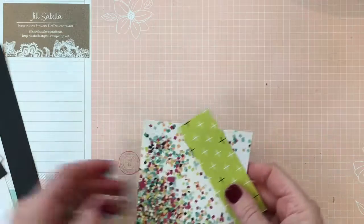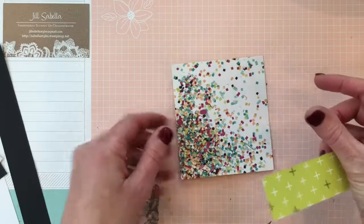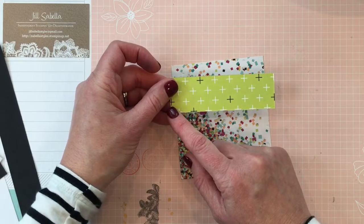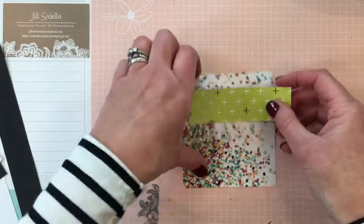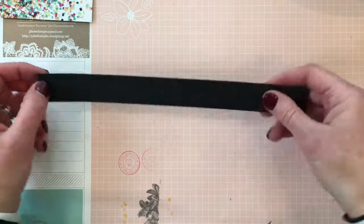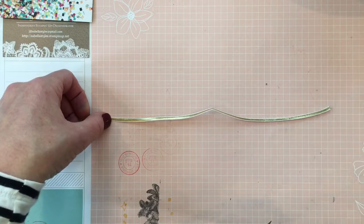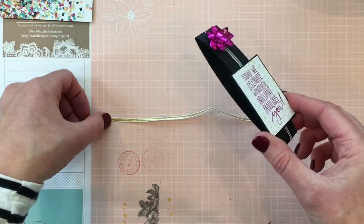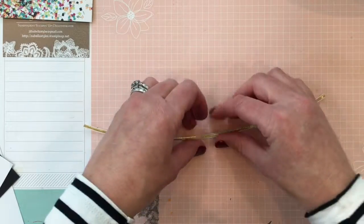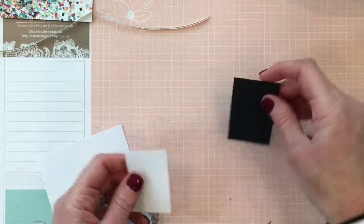You'll need a piece of designer series paper for the front measuring 3¾ by 4¼ inches, and another piece for the lid measuring 4 by 1¼ inches. You'll also need a piece of Basic Black for the belly band measuring 1 inch by 9¾ inches — no scoring needed, just wrap it around. Then you'll need a 10-inch piece of ribbon; I'm using the gold one-eighth inch ribbon today.